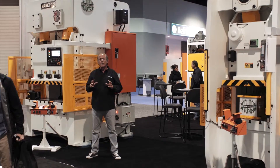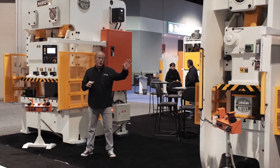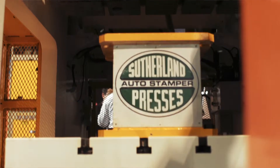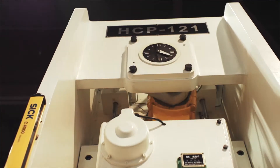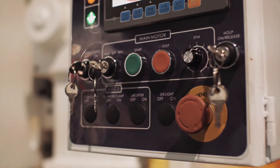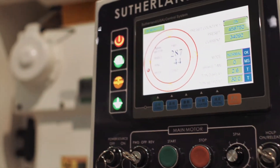There are some similarities to the machine on my left here — this is our single point straight side press. The similarities on the press are the iPress control, as you see here, which is standard throughout the whole Sutherland line.